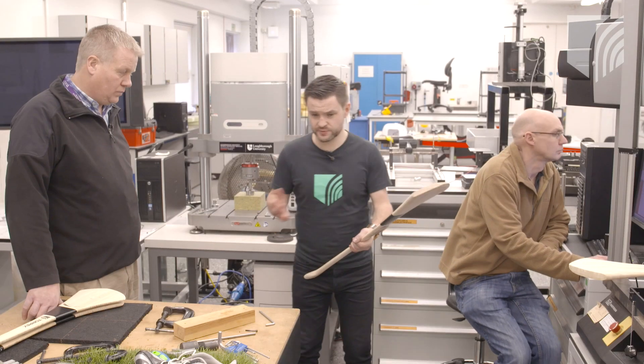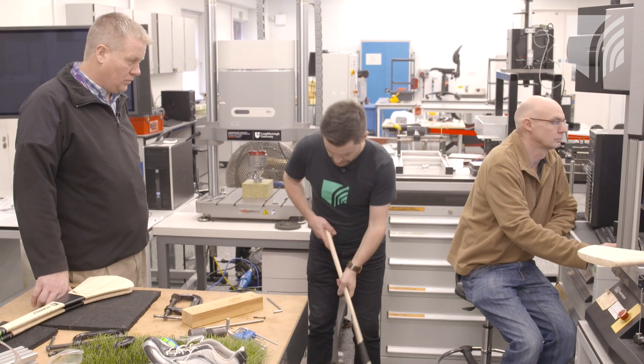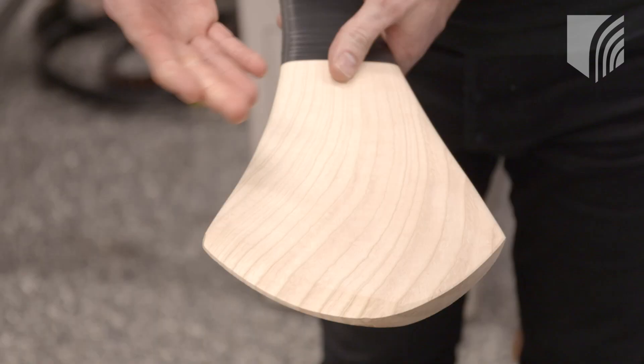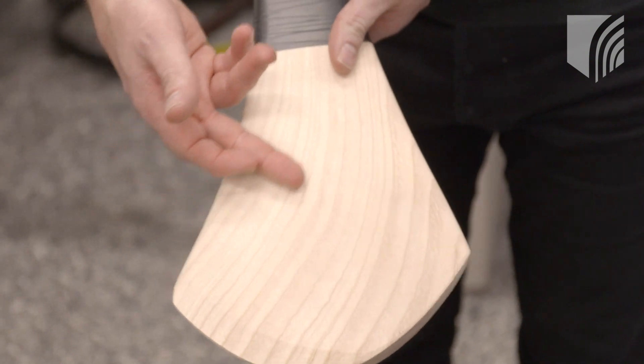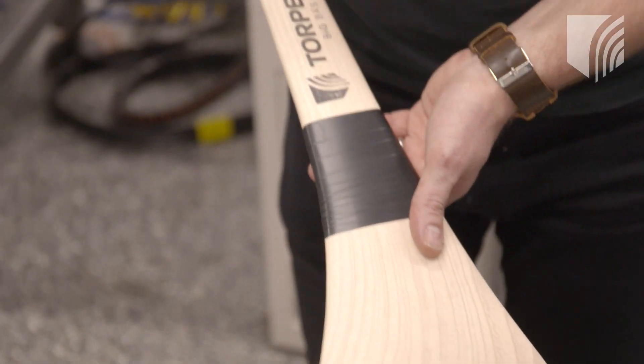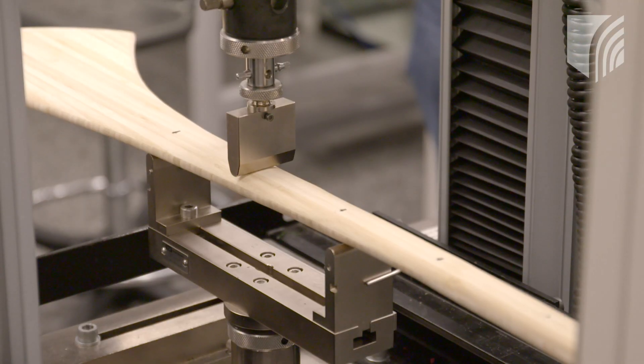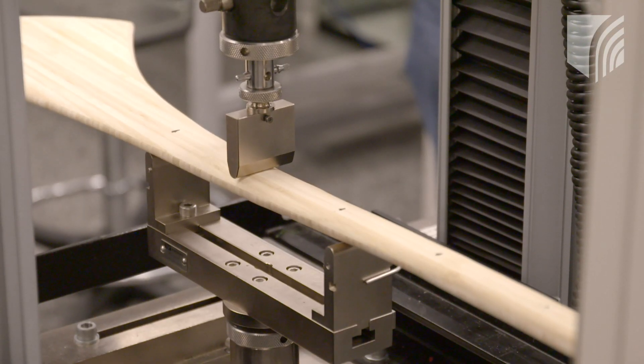Some other materials offer higher flexibility, but the question we asked is: do we want higher flexibility, or do we want what's similar to ash? We've tried to create a hurley from the bamboo engineered material that simulates the flexibility of ash, allowing that excellent strike — that you get from a lot of ash hurleys — to happen all of the time and on a more consistent basis.